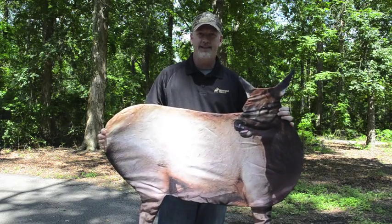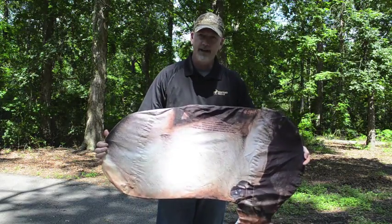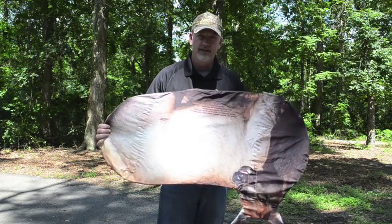This is the Cow Elk 1 from Montana Decoy. I'm going to show you the quick way of folding it. Always start with the head hanging down — that keeps the legs inside of the folds.